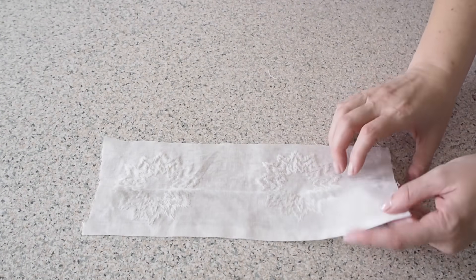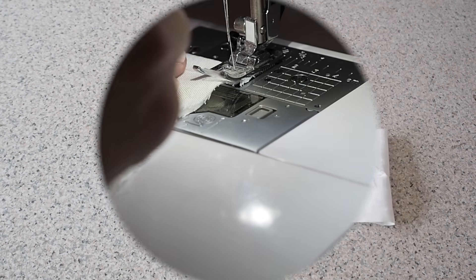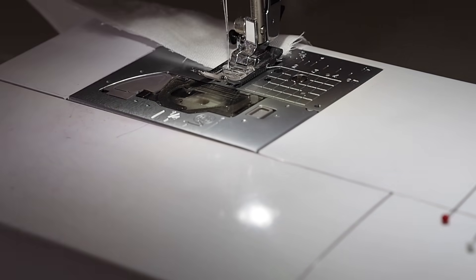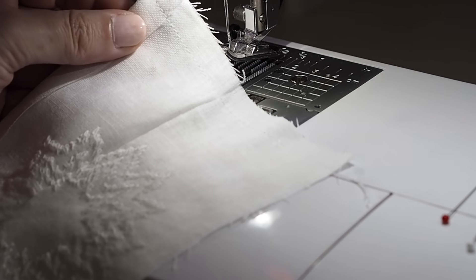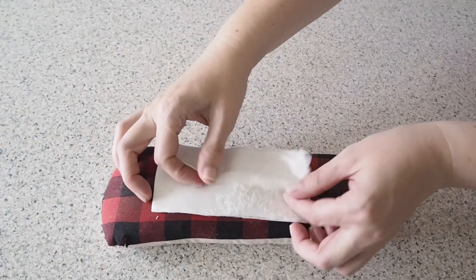Next I need to close up the short edges. Laying one over the other, right sides together and pinning. Stitching at my 1cm seam allowance, backstitching to start and backstitching to finish. So that's had a good press and it's now ready to be added to the dress.